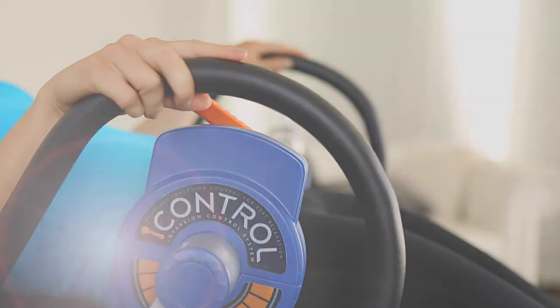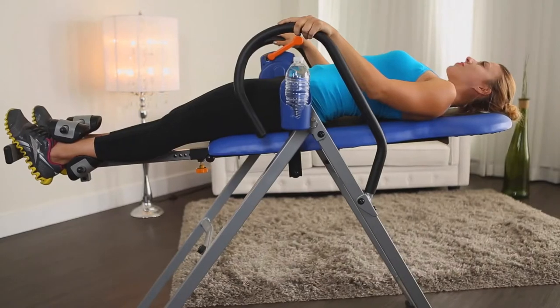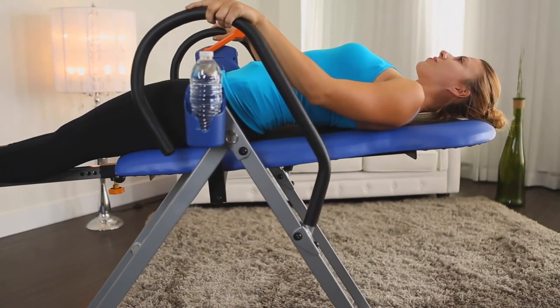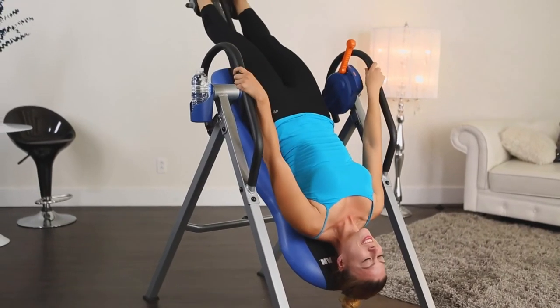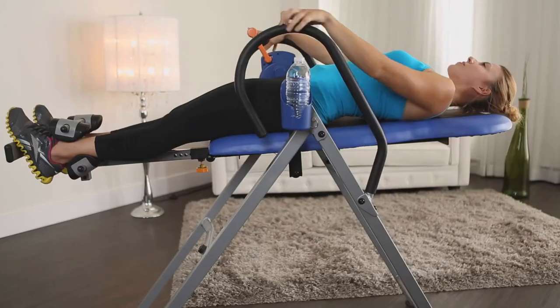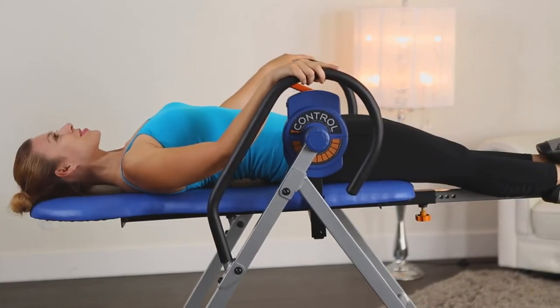Beginners, you may want to start at a lower angle and work up to a full 180 degrees as your body gets used to it. To return to the upright position, just use the handlebars to help bring you back up. That's it! You should feel more relaxed with the stretching of your back and increased blood circulation.